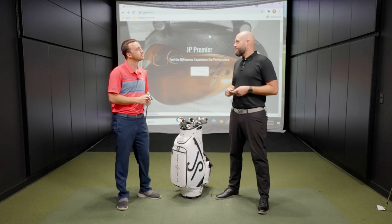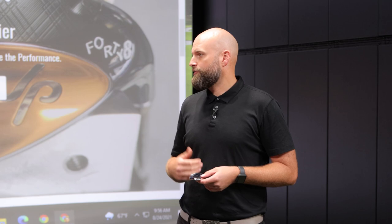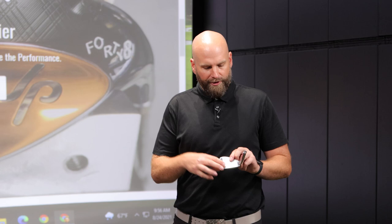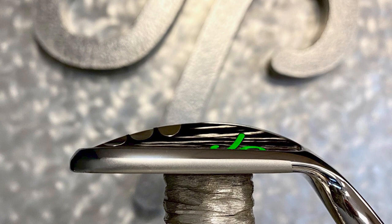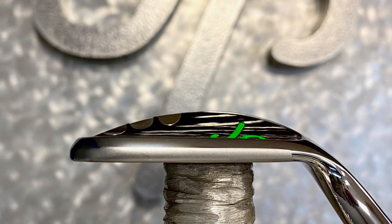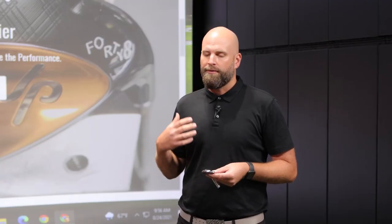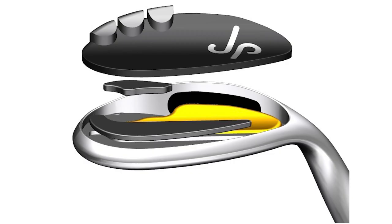Well, along with the JP Camber, the next element I really like to focus on is the center of gravity, or sweet spot. In the JP Premier, we really like to push that center of gravity more towards the center of the face than traditional wedges. That's going to increase energy transfer, provide distance control, feedback, and feel. To do that, we use a multiple material technology, capitalizing on the different densities of metals to optimize and tune that CG consistently throughout the set, right where you need it to give you that energy transfer.